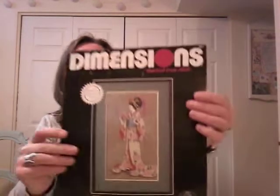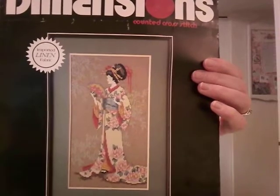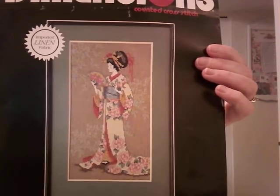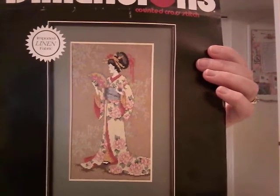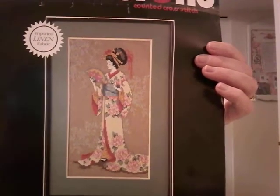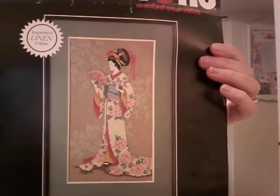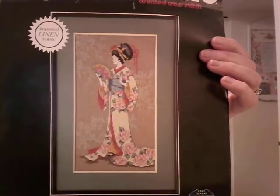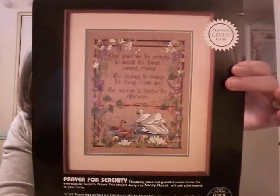The first one is an older Dimensions kit called Mailing, and this was given to me by my friend Patty. It's beautiful — I love the colors in this one, the yellows and the beautiful peonies on her kimono. It's very similar to another geisha I'm doing with the peonies on the dress so I think they'll be a lovely match. The kit came with natural linen, which I'm not a real pro at stitching on, but I'm going to give it a go.